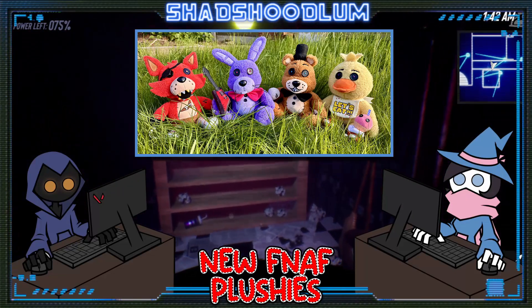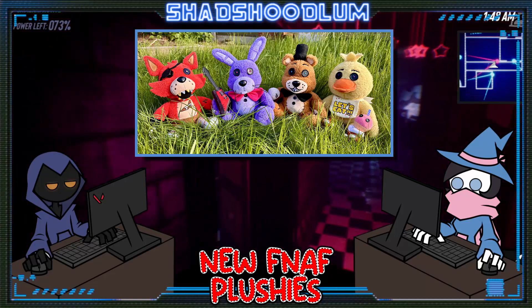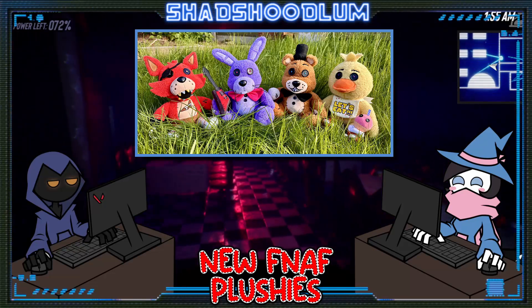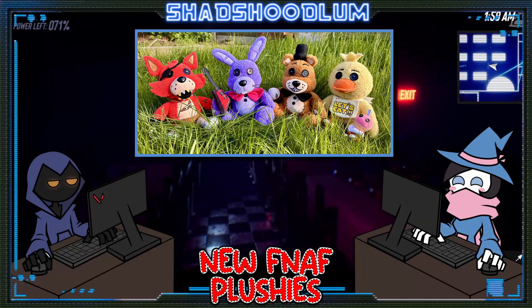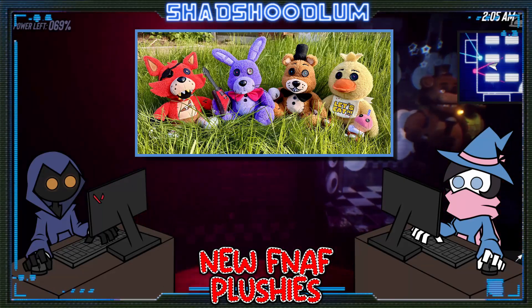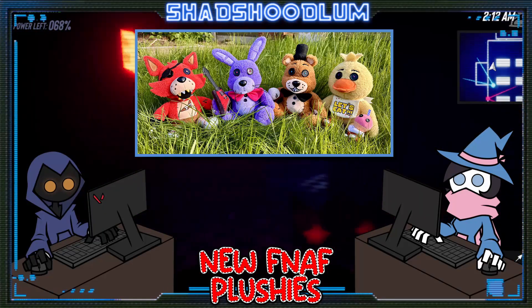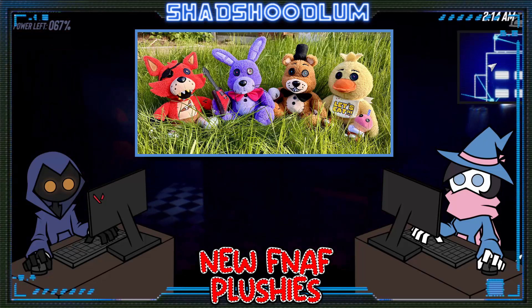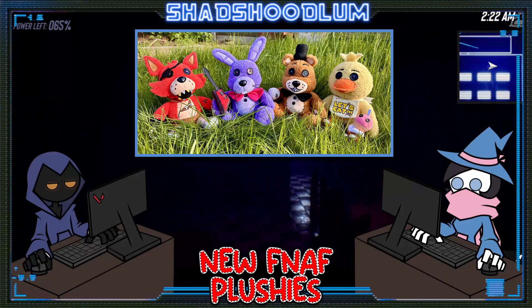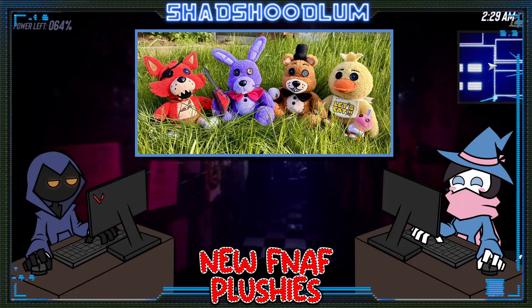I really like these plushies and I really hope to get one before they're all gone — though I have a feeling they'll sell out fast. These are really high quality plushies. If you're interested, I'll have a link in the description below. I think they're adorable and it's not too often you get a really high quality, adorable plush for FNAF characters. They sit down nicely and are really easy to display somewhere.